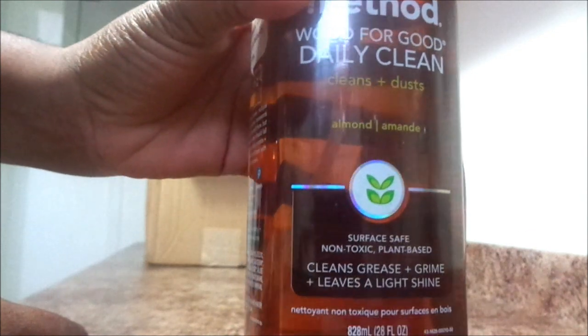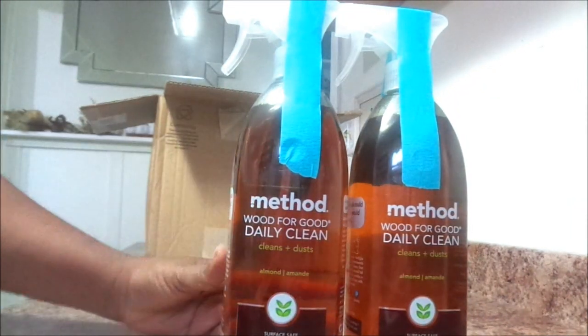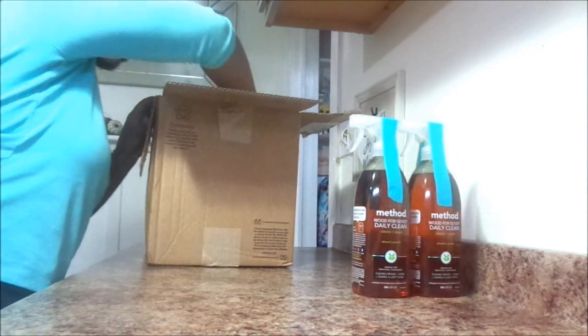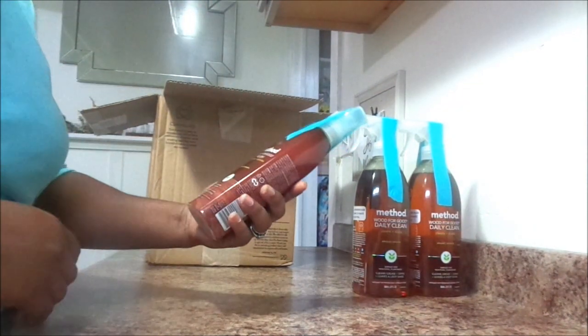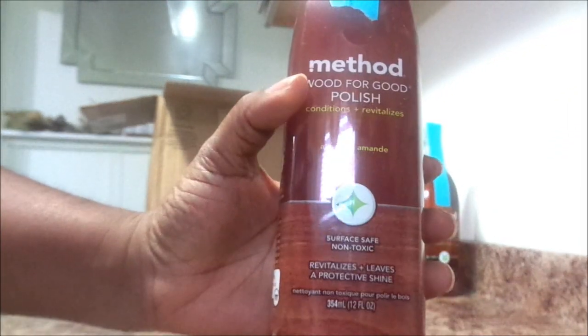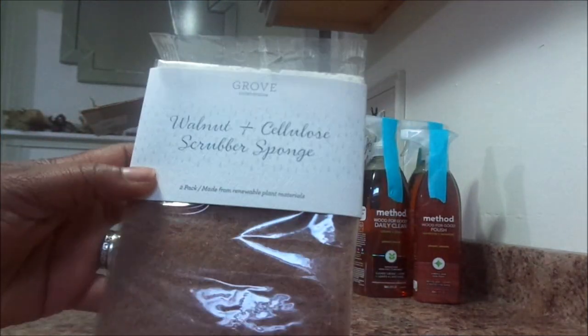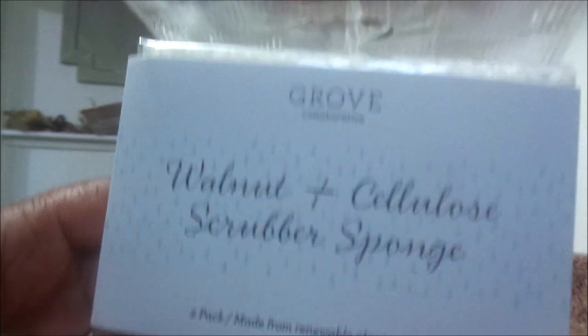So this is the Method Wood for Good Daily Clean. I've never used this particularly. I've used the Squirt and Mop and oh my gosh, it smells amazing and it is so good. So I decided to get two of the Wood for Good cleaner, and I also got the Wood for Good polish. I do have a lot of wood in my home and I like to take care of my furniture and my things.